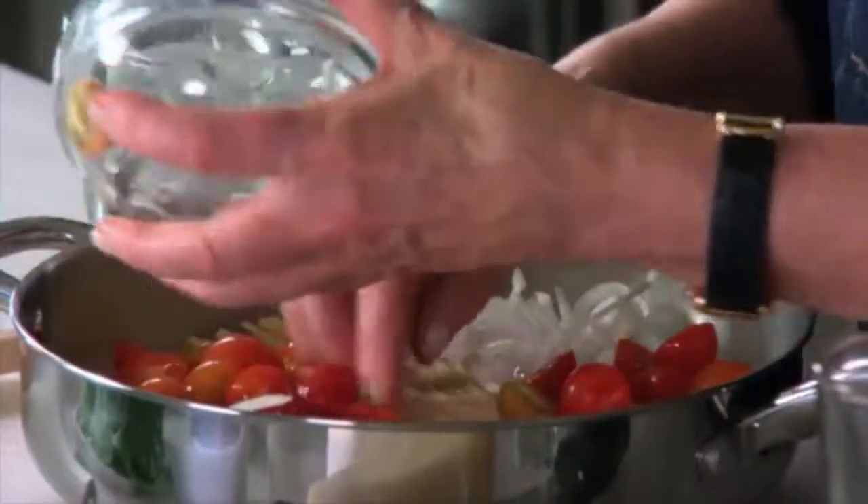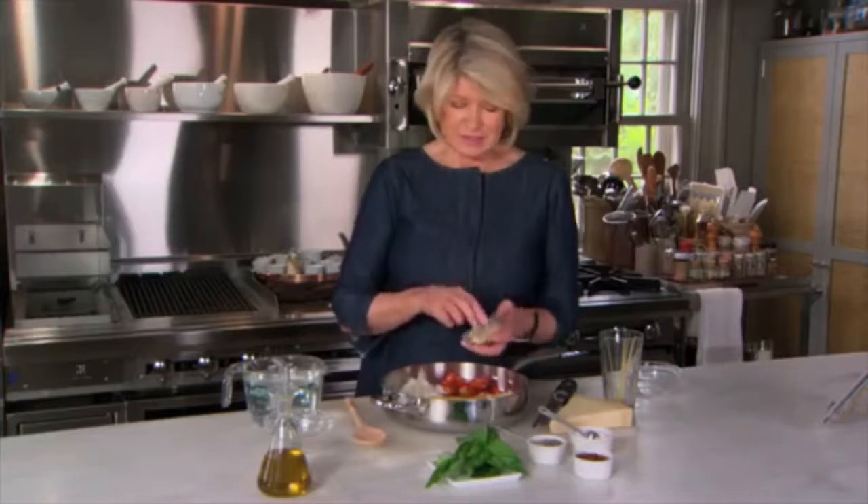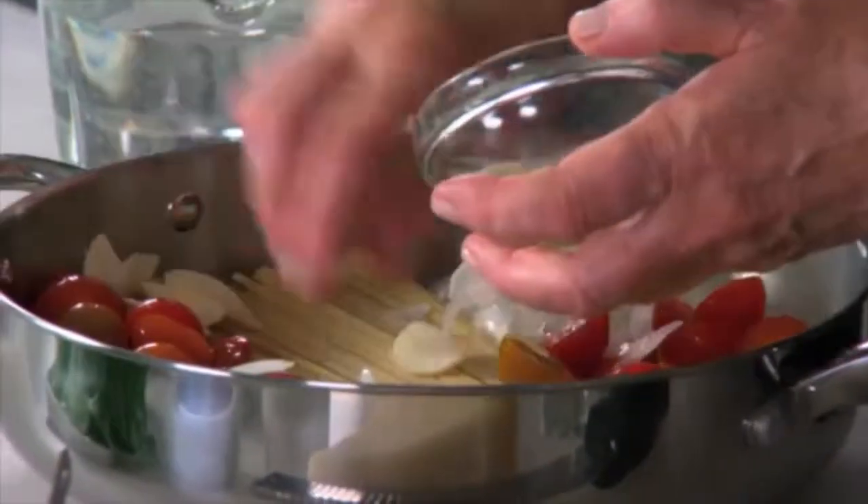Wake up! Can you imagine? This is it. Four cloves of garlic, peeled and very thinly sliced lengthwise. I'm going to put a little garlic here, a little garlic there.